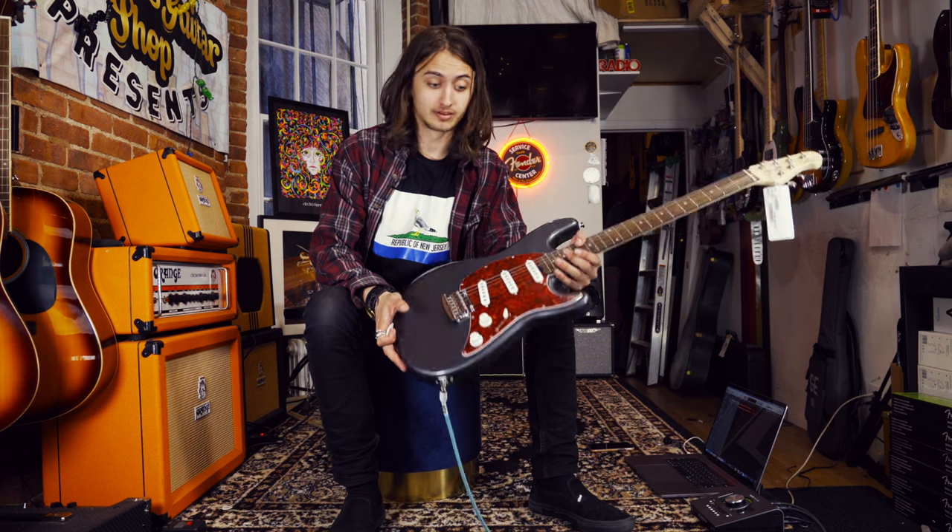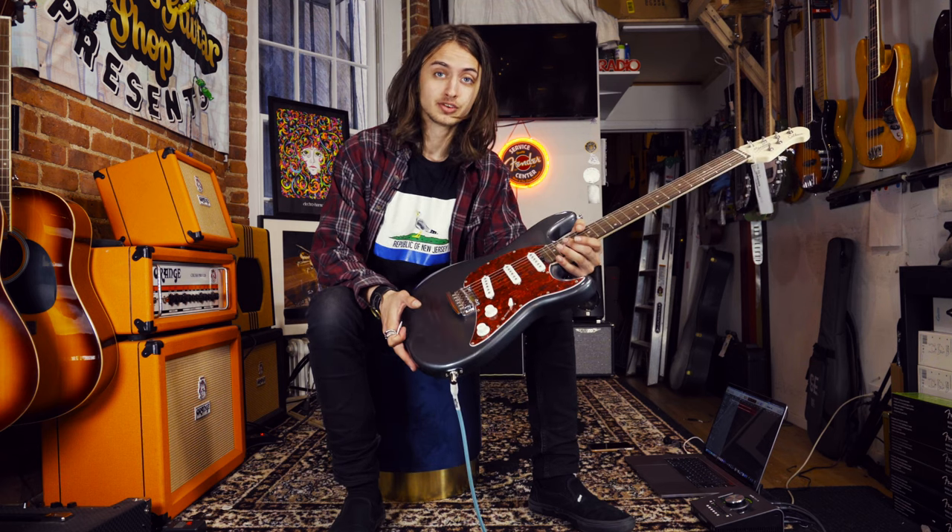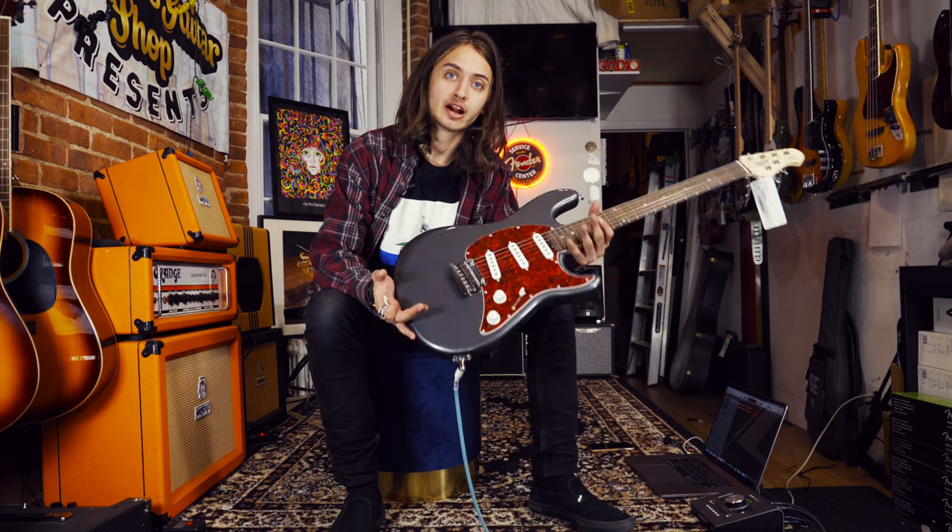Single coils through a lot of gain can be a little bit much sometimes, so do it at your own discretion. I put a lot through these just now, so maybe not do as much — but to taste. Yeah, that's the sounds you can get out of the Sterling SUB Series Cutlass.